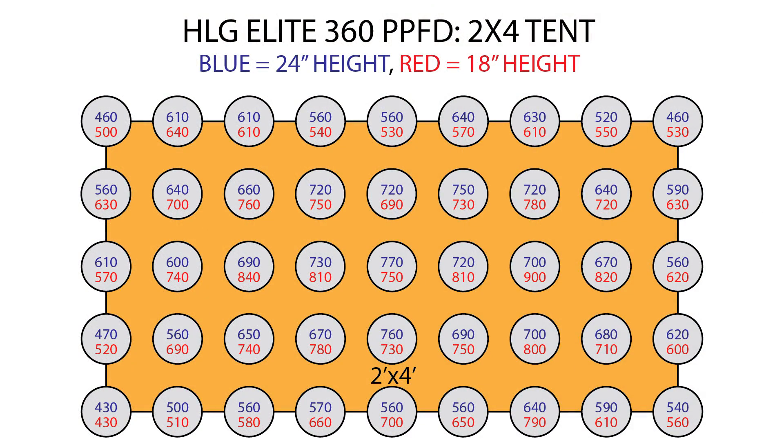On this chart, measurements taken at 24 inches are in blue and measurements at 18 inches are in red. At 24 inches, PPFD peaked right in the center of the tent at 770 micromoles per meter squared per second. The average PPFD at the edge of the tent was 559, and the four corners averaged 472 micromoles per meter squared per second. The average across all 45 measurements at 24 inches was 619 micromoles per meter squared per second.